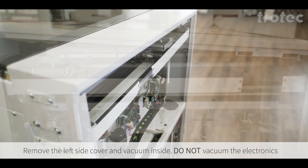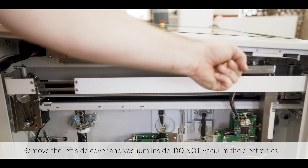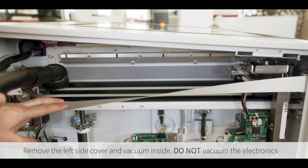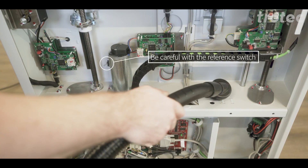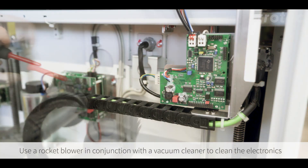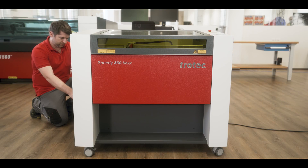Remove the left side cover and vacuum the inside. Please do not vacuum near the electronics. You can use a portable air blower in conjunction with a vacuum cleaner to clean the electronics — just make sure the vacuum is a safe distance away from the electronic components.